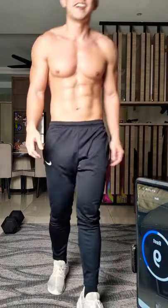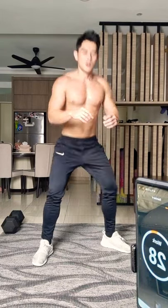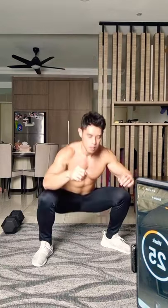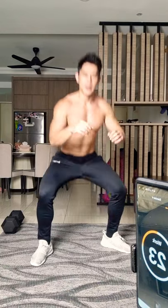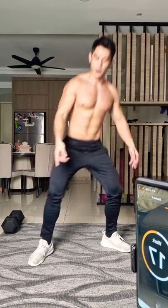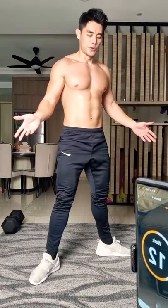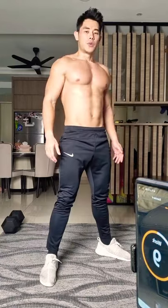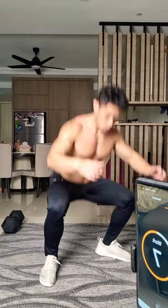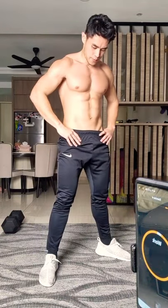Next — lower body, a squat. Just do a squat, wide stance. Control your pace, back straight. Toes pointing a little bit outward — not too much, just like 45 degrees.